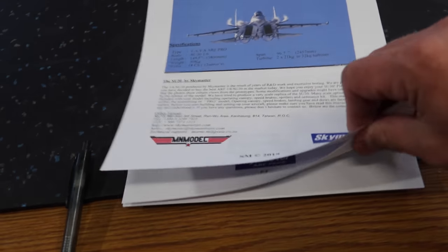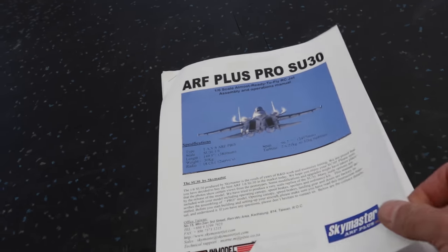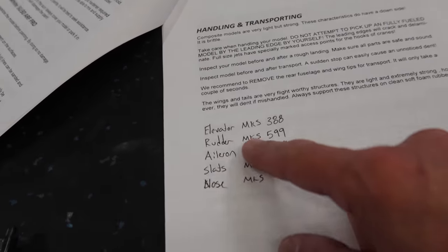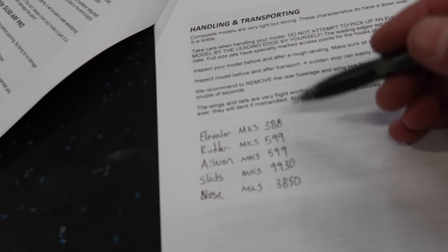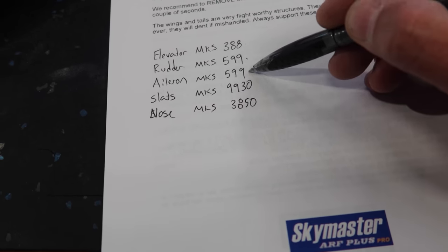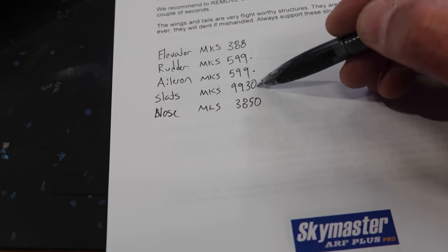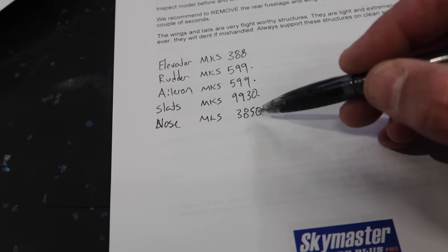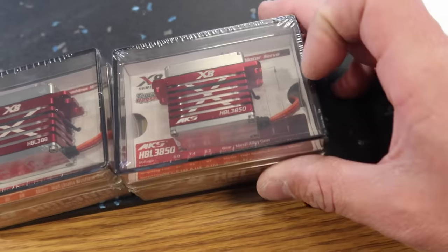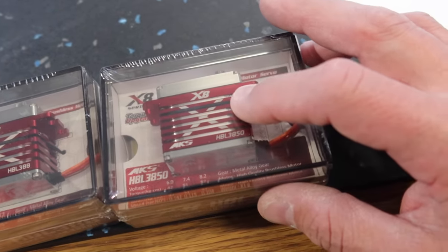We printed the manual off. Generally Skymaster manuals are terrible, but because this is a fairly new plane it actually looks better than most. The servo layout: 388s in the elevators, 599s in the rudders, 599s in the ailerons, 9930s for the slats, and a 3850 for the nose steering.